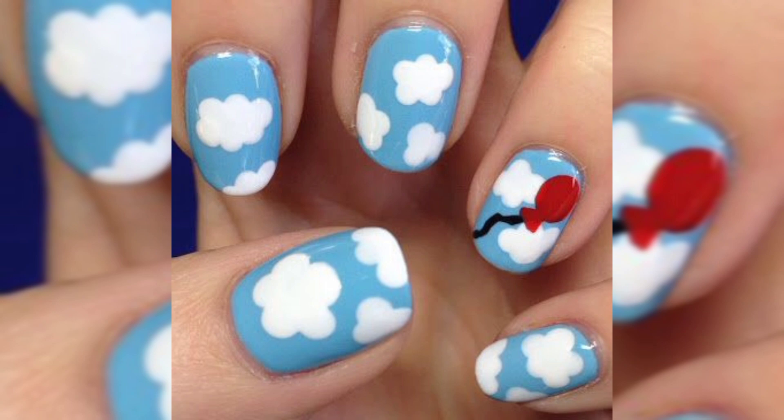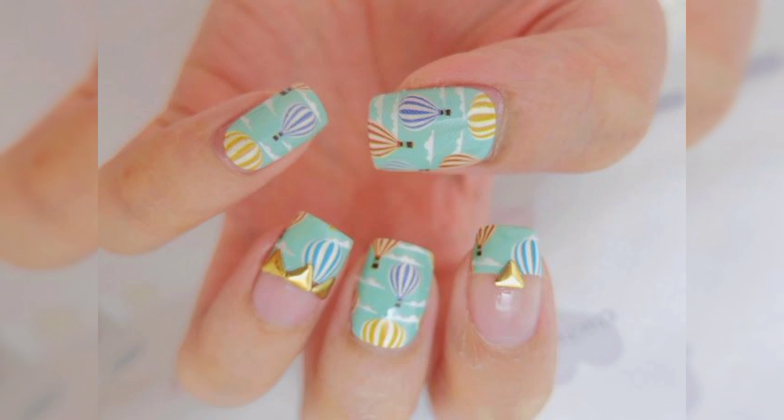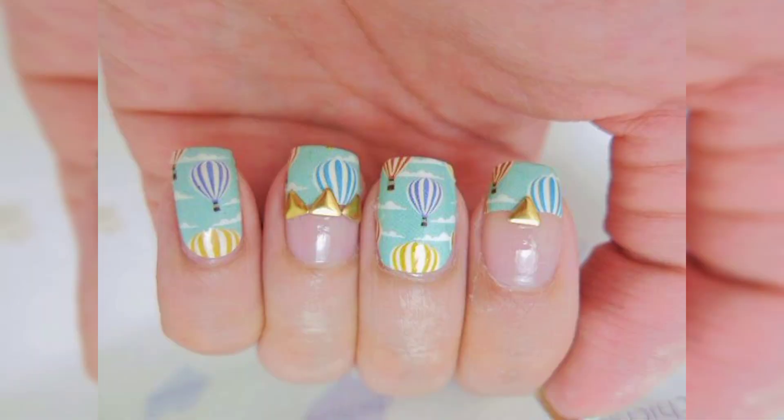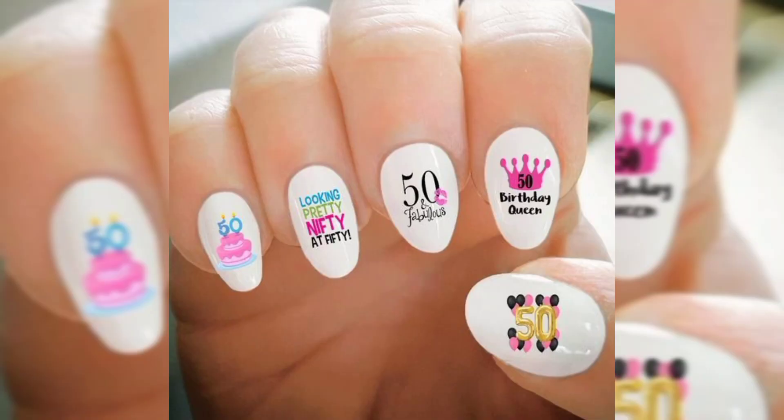Step number three: using a nail art brush and red nail polish, create an oval on your index finger nail and fill it in. This will be your balloon for the design.